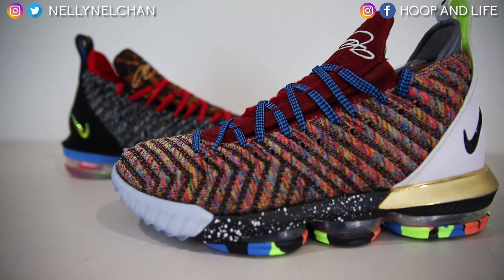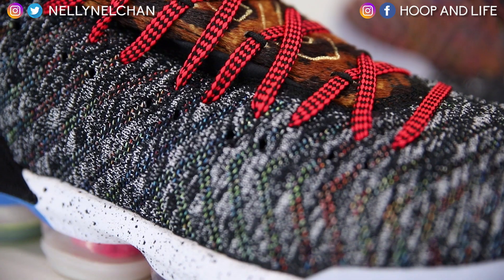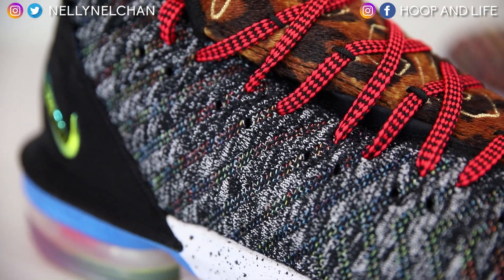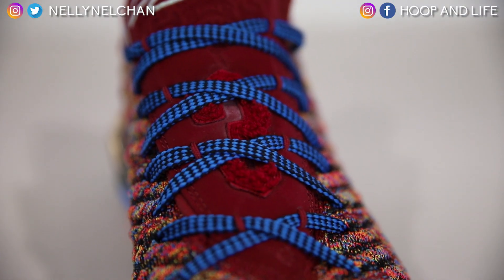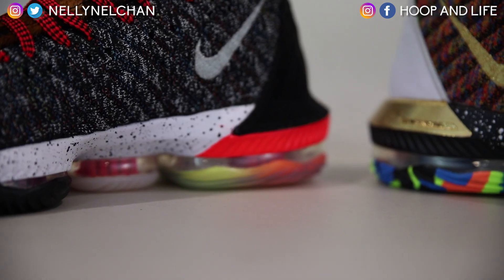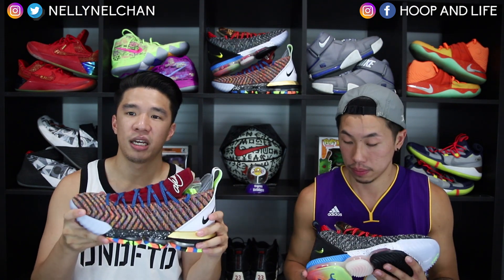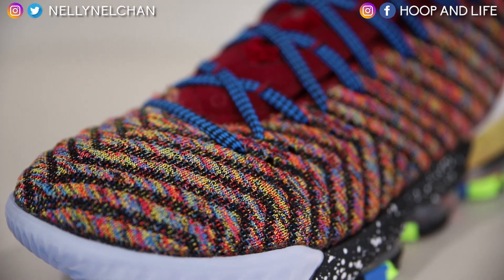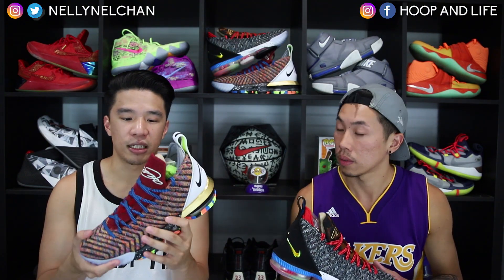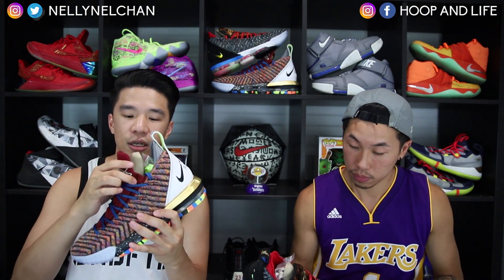Moving on to the technology of the shoe. The LeBron 16 is a low-top shoe. It features Battle Knit 2.0, which is more rugged and durable, making the upper stronger — hence the term 'battle,' because LeBron goes into battle every game. There are no Flywire cables compared to the LeBron 15s, but it does feature a tongue that's still like a one-piece booty construction you can pull up for a more casual lifestyle look. For cushioning, it uses the BattleMax cushioning setup, which is basically Max Air.